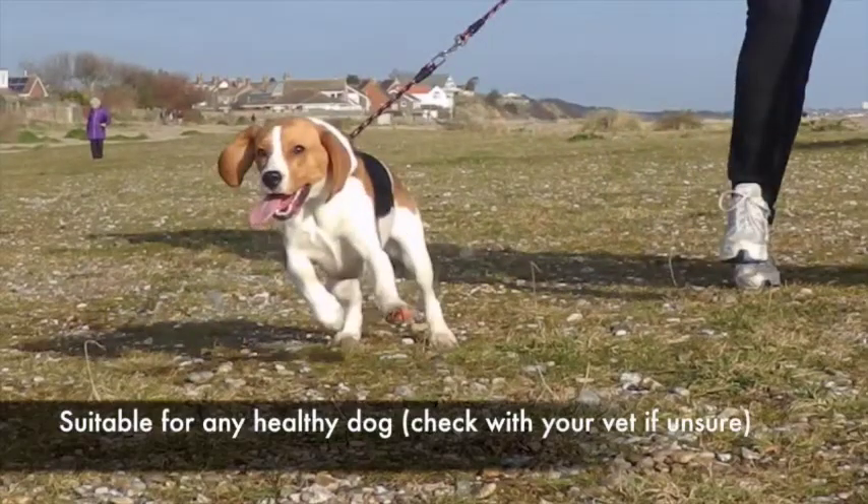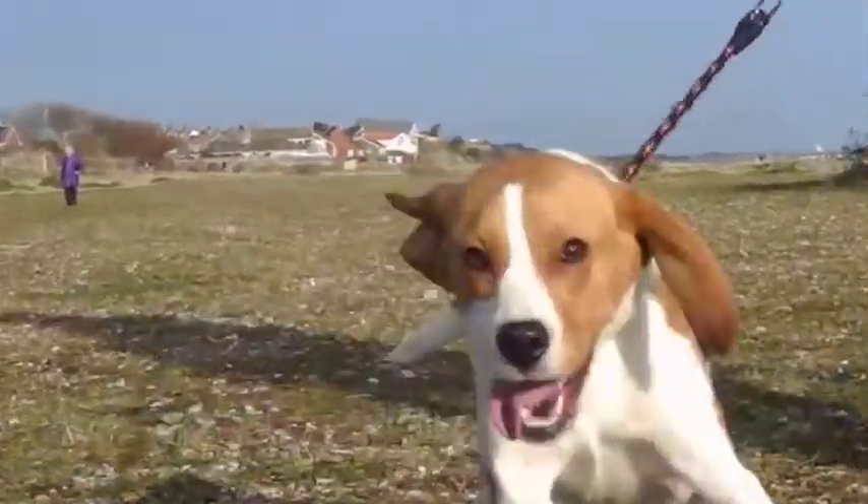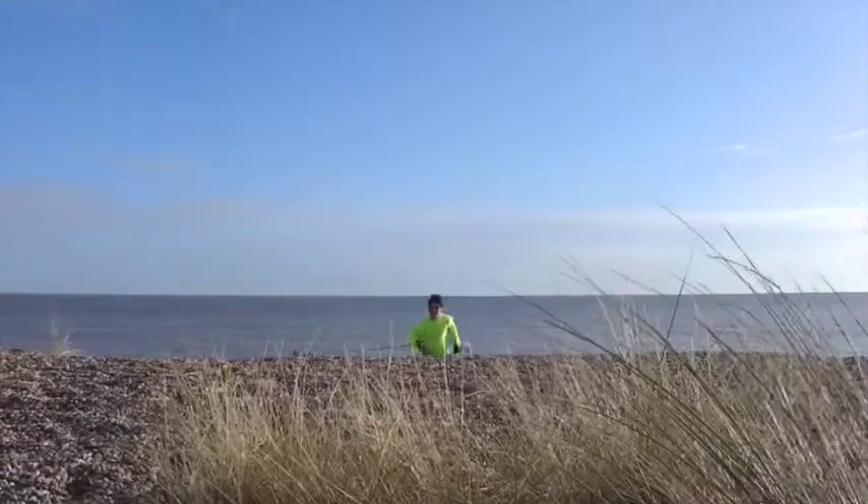If you've got any doubts about the health or fitness of yourself or of your furry friend, it's best to check with your vet and your doctor before you start on your training plan.